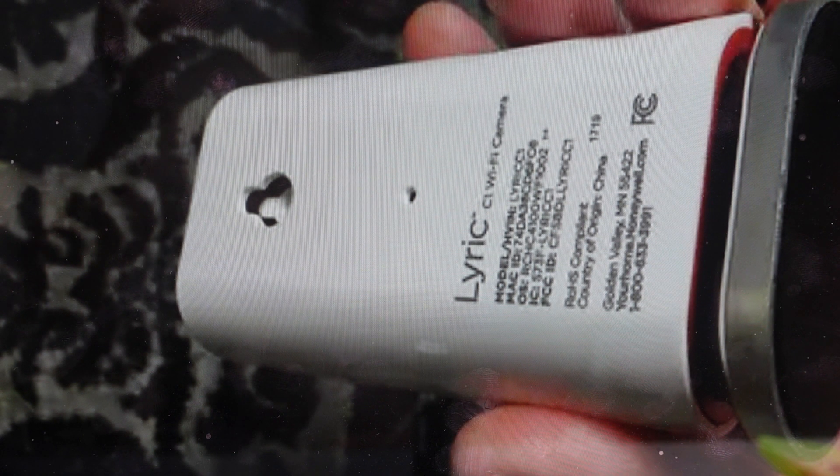If you're setting this up in a new home, or whatever reason where you want to get this back to the way it was when it came out of the box so you can set it up new, we can do this really easily.